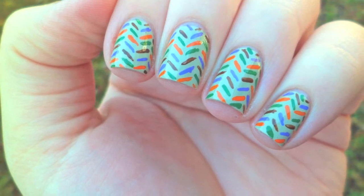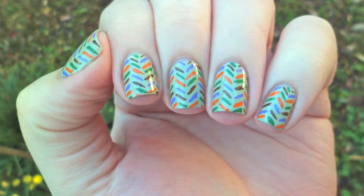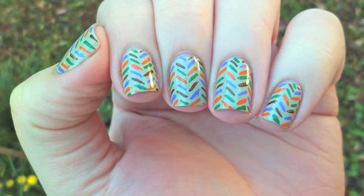Today I will show you how to recreate this really easy zig-zag design that's perfect as an accent nail or on all fingers.